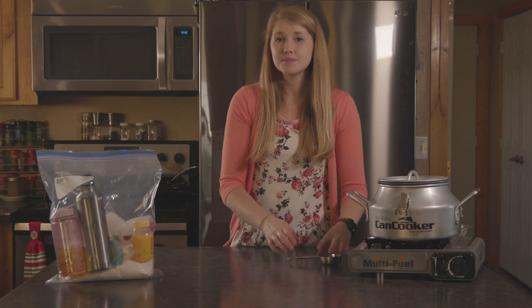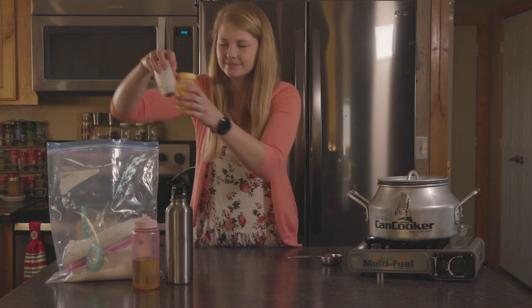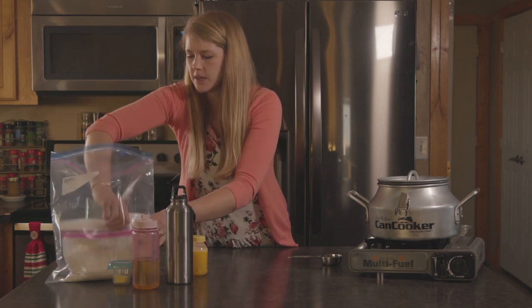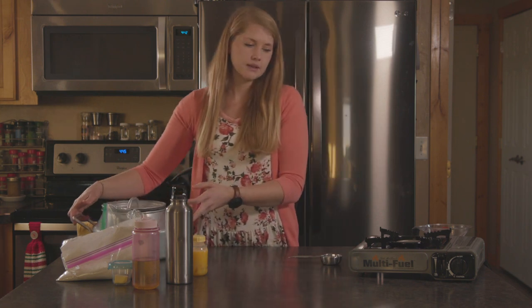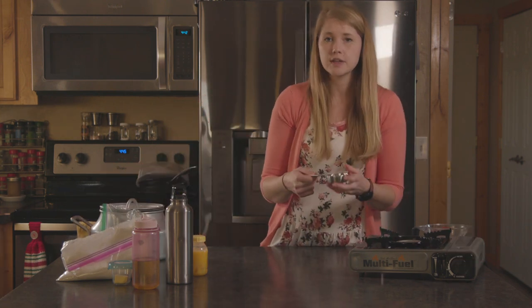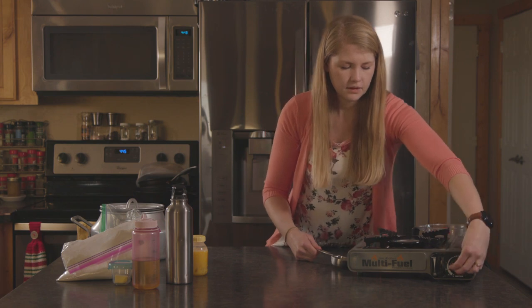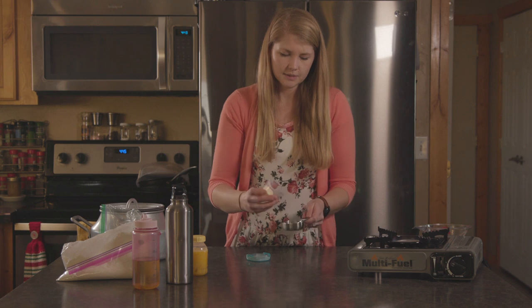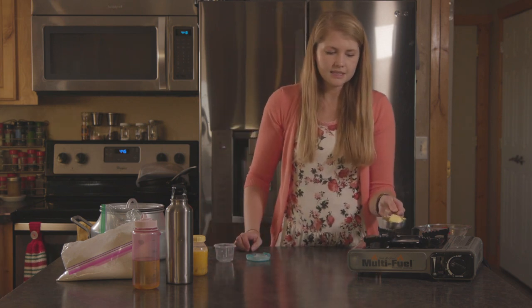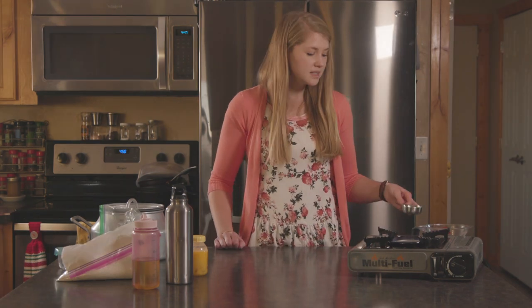The first thing we're gonna do is melt our butter because we're gonna need melted butter in our recipe. So we're gonna pull everything out of our Ziploc, get our butter, and melt it over the flame in a heat-stable measuring cup. Please don't burn yourself when you're doing this. Our butter is nice and melty — we're gonna set that aside. As long as your wind isn't blowing, it will stay nicely melted.